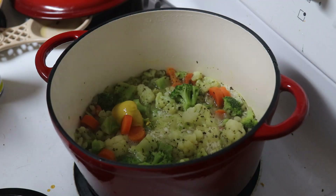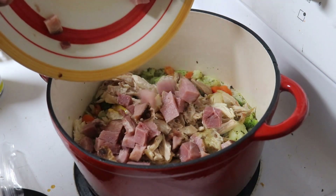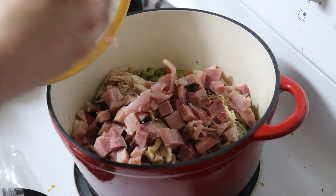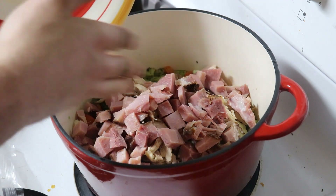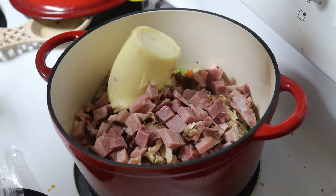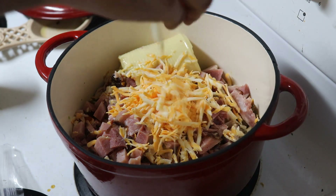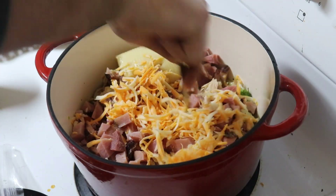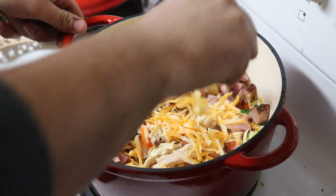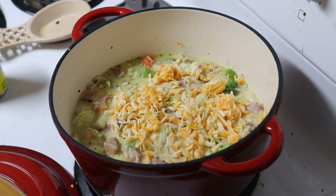Add in your mustard, chicken, ham, cream of chicken soup, milk, and cheese. Give it a good mix. Top it with some extra cheese and breadcrumbs.